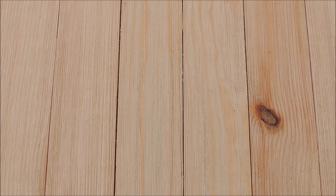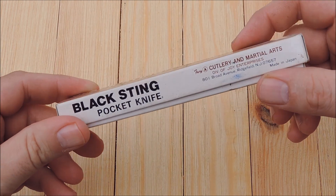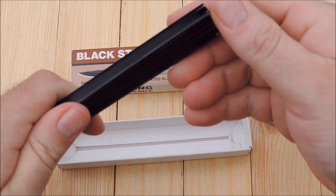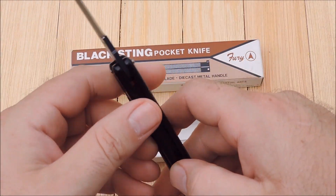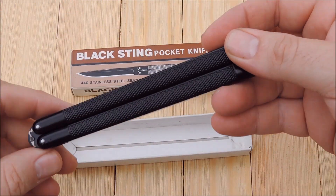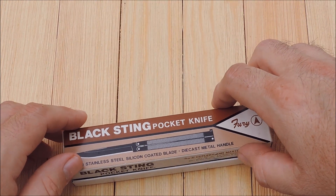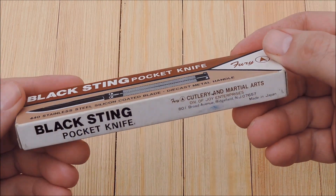I'll stick with the two Balisong butterflies first. Black Sting, Fury Japan — new old stock, classic pattern. All these Japanese makers and importers — Fury, CI, Compass, Frost, Taylor — they all shared, for the most part, the same patterns. All made in the same place in Japan, maybe Seki. But they were just stamped for different makers. And this is a good example of one of those.